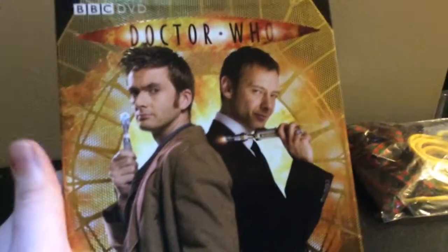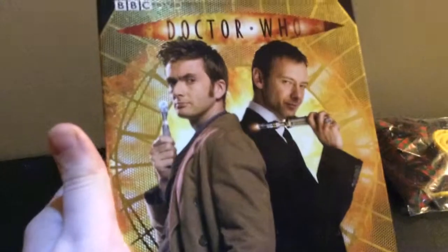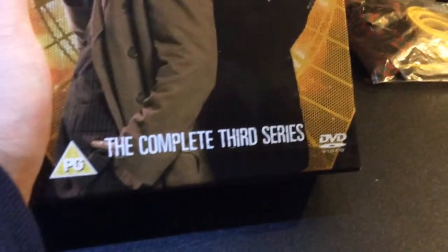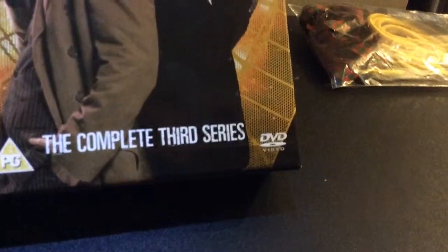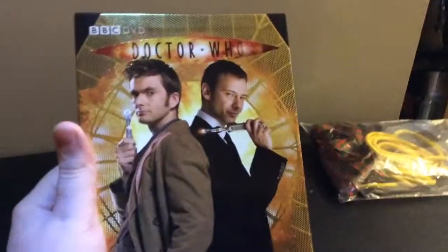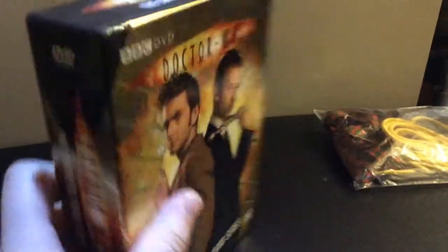On this side, it has a picture of the Tenth Doctor, played by David Tennant, with his sonic screwdriver, the Master, played by John Sim, the complete third series, PG, DVD, BBC DVD, Doctor Who logo. They're standing on what looks like the grating of the TARDIS, like when it was being cannibalised.